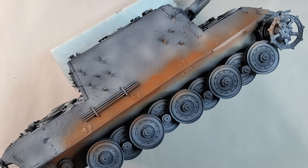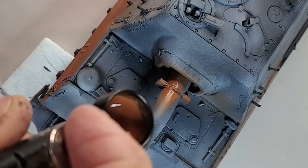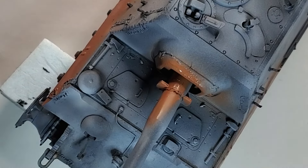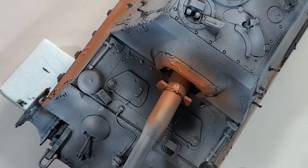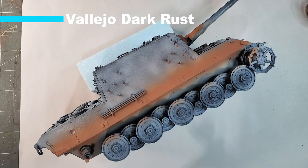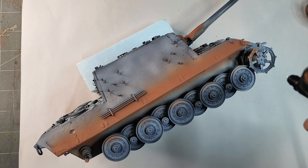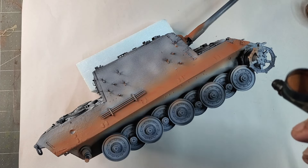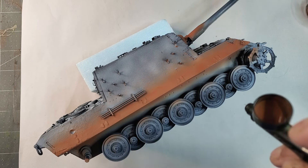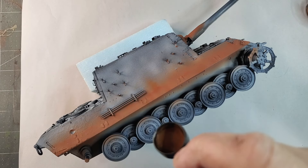When we do our chipping in the next video, it's going to be useful to get as much detail and rust detail as possible. So after our light rust, I'm just going to add some variation to our rust tone by adding some dark rust. Just go easy on it — it's only a matter of adding some different tones to our rust color.